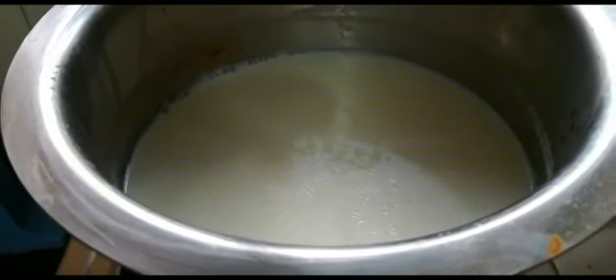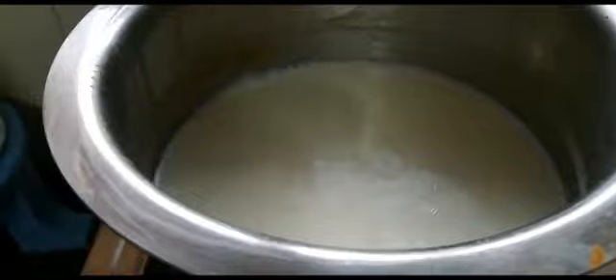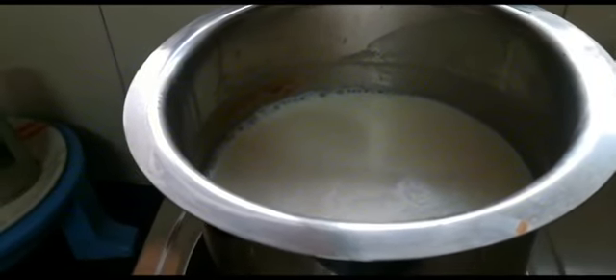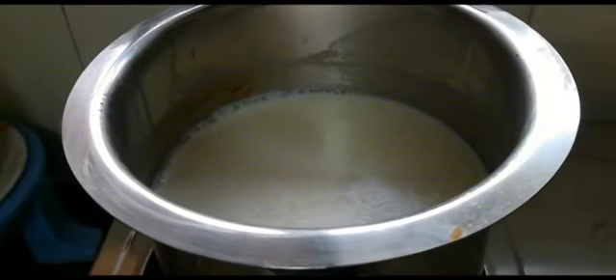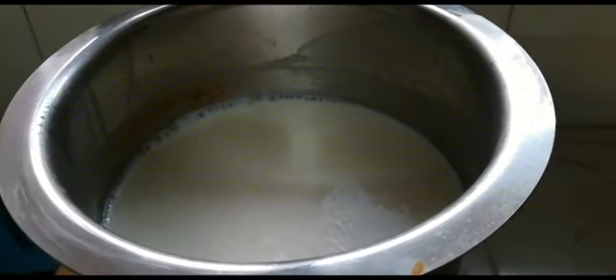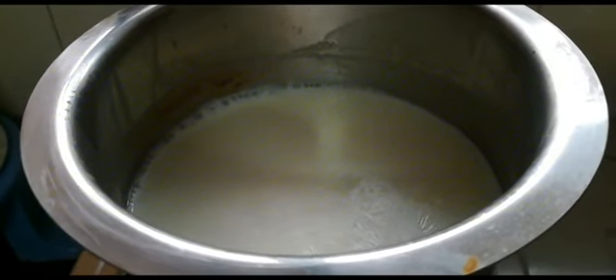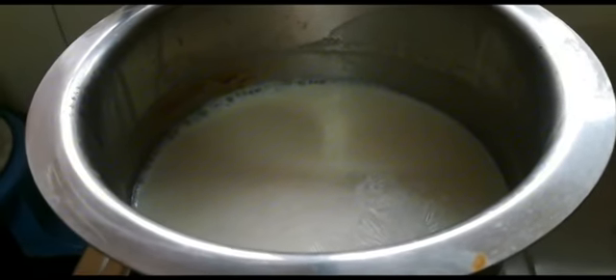The taste of it will be awesome. As you can see, we have boiled our bread already. After boiling it, we have warmed for 15 minutes. Now, we will start the second step, in which we will add our soaked rice.